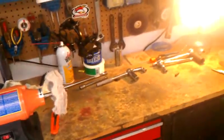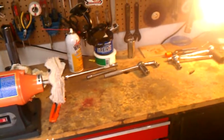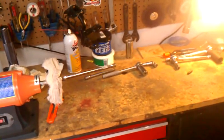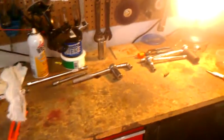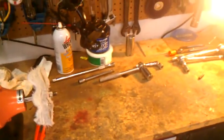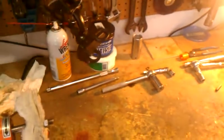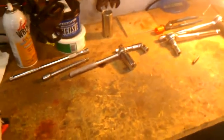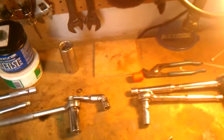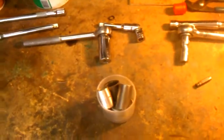Greetings everyone, this is another section on my KZ 900 restoration project. What I'll be doing today is going over the assembly of the fork tubes. I've had a lot of trouble disassembling the fork tube and was hoping to save some people out there who own older Kawasaki Z1 and 900s some trouble, and to show you how I did it.